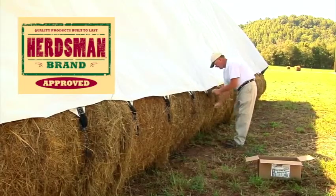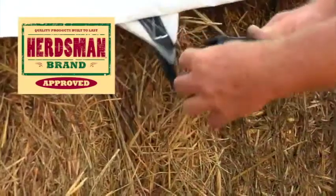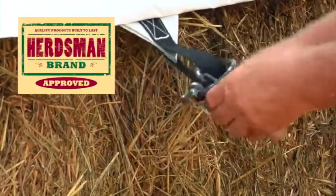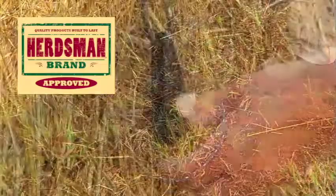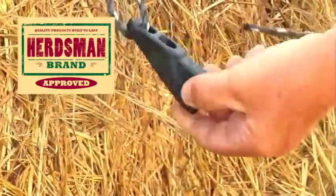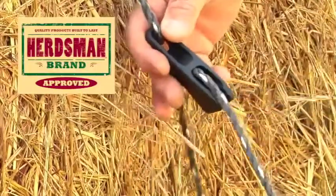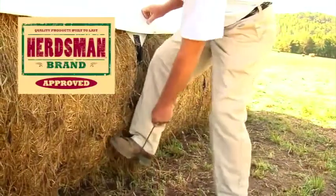Now that the tarp is on the haystack, take your assembled super cinches and secure one to each webbing loop along each side of the tarp. To attach the ropes to the super cinch, run the rope from under the haystack through the back of the super cinch and out the front. Pull on the rope to tighten it.